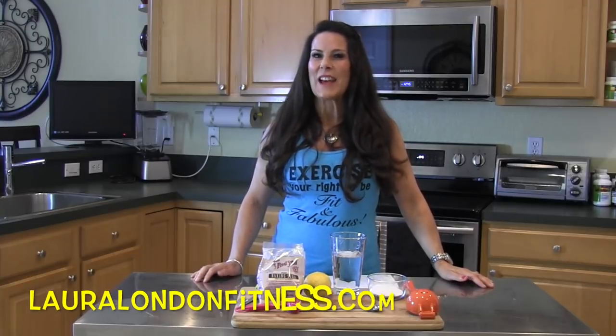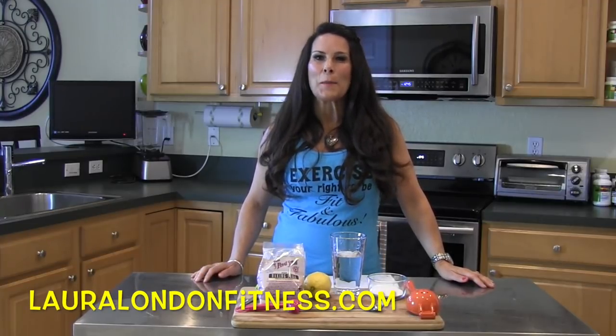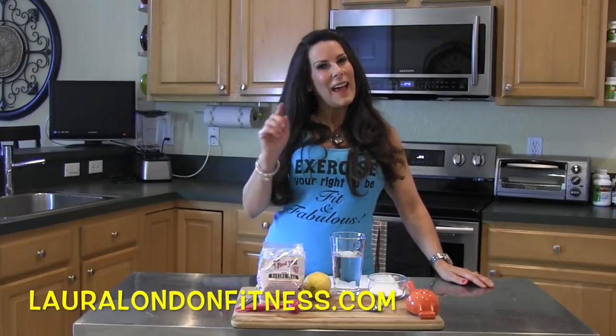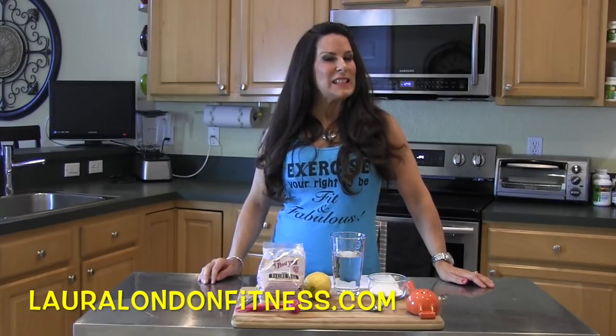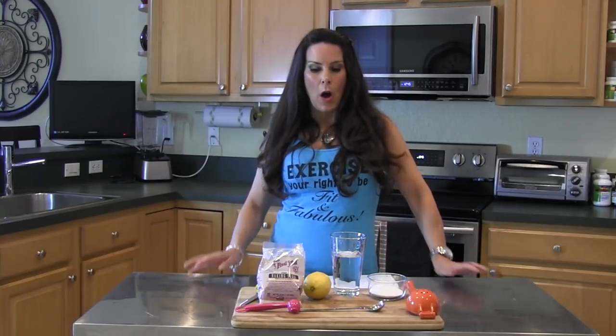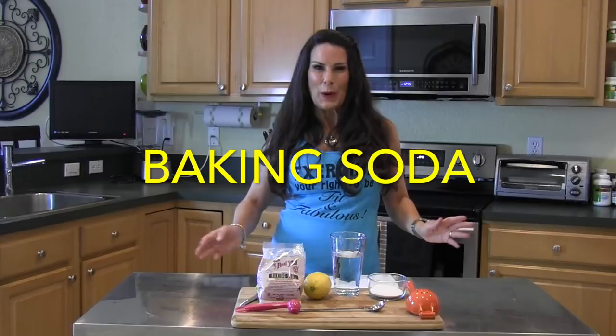Hey everyone, it's Laura London from lauralondonfitness.com, where I help busy women get hot and healthy from the inside out at any age. Today I have a great health drink for you — it is all about baking soda. That's right, I said baking soda.